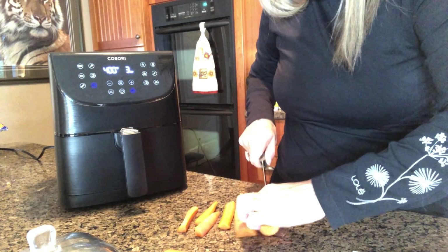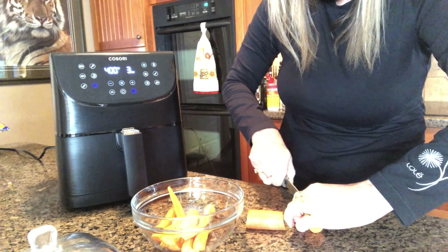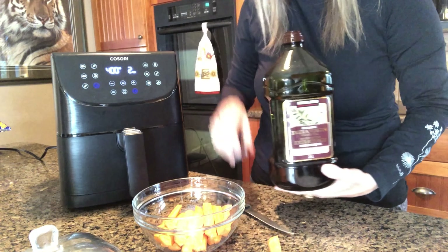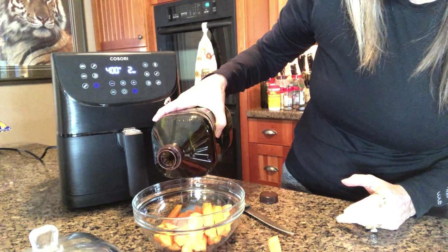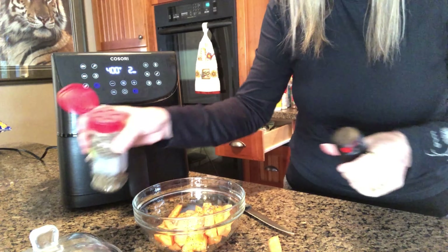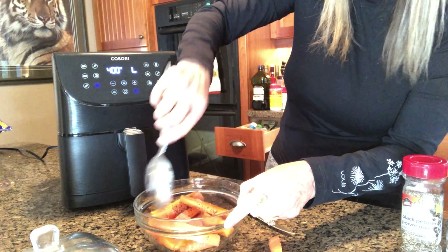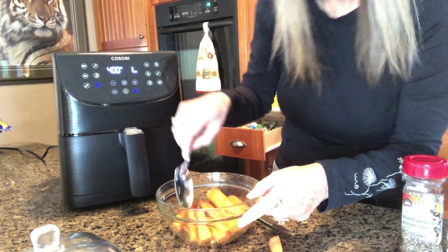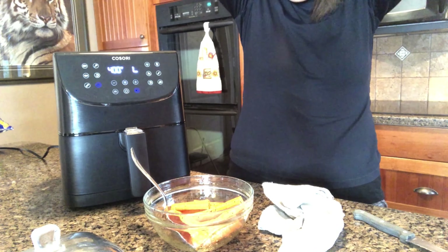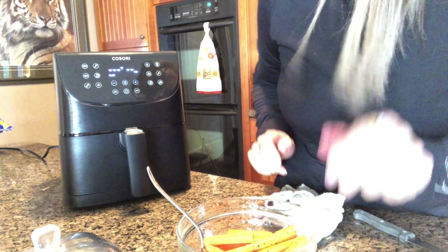I'm going to put it preheating — in a bowl, carrots. I just use olive oil from Costco. Drizzle this on. Get the salt and pepper. I am so excited for this — I'm excited about carrots. Now it says place the carrots in the preheated air fryer, which we're almost done preheating. Okay, here we go guys.